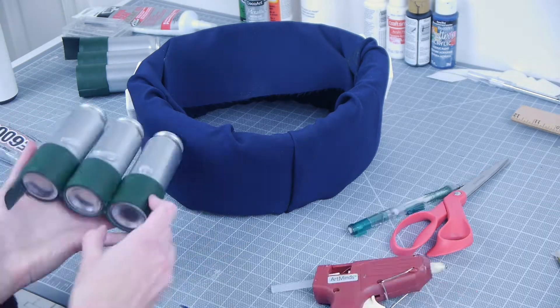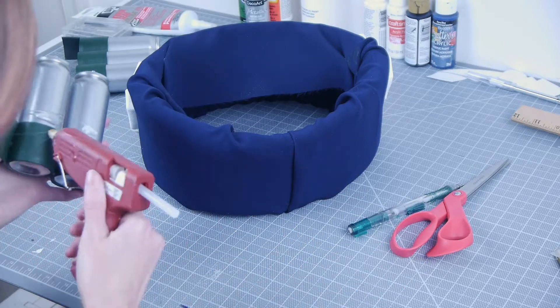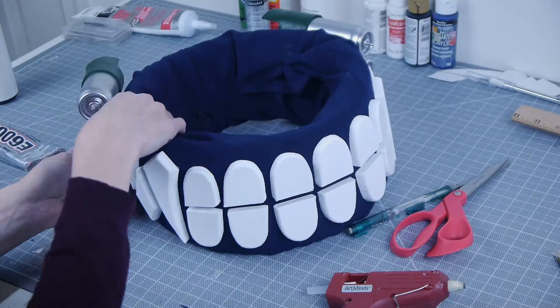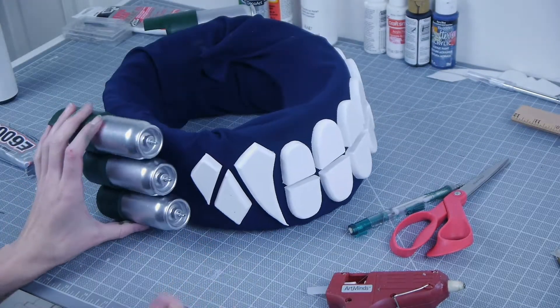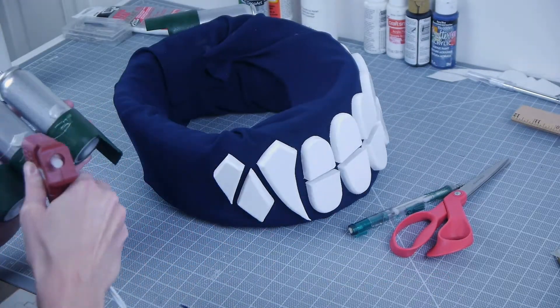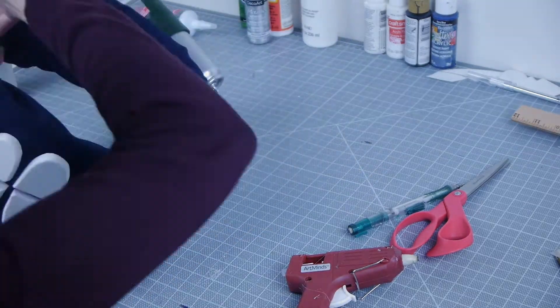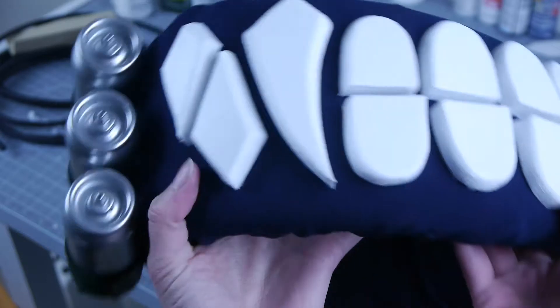Secure the syringes onto the side of the finished scarf. Hot glue will probably not suffice, so I also put some E6000 glue on there as well. When finished, the scarf should be able to slip over your head without trouble.